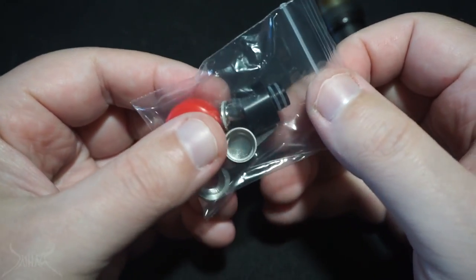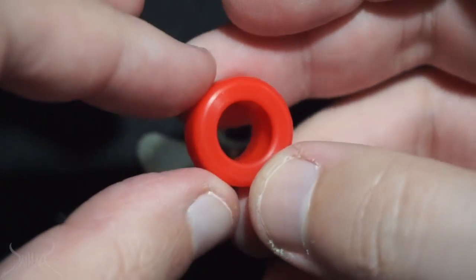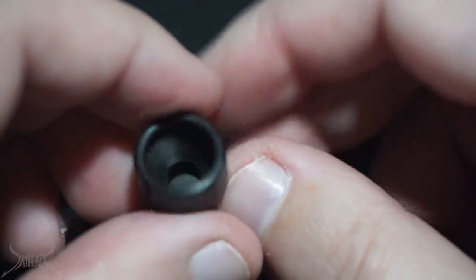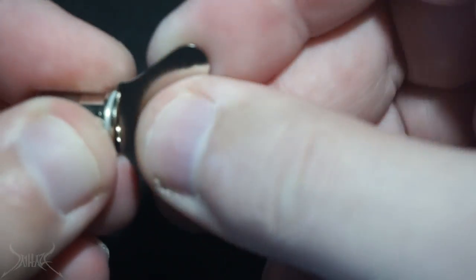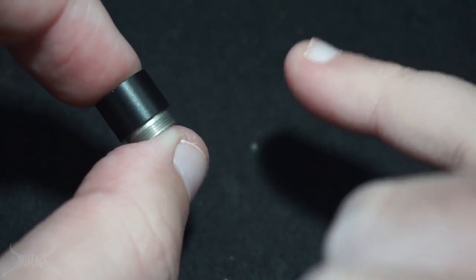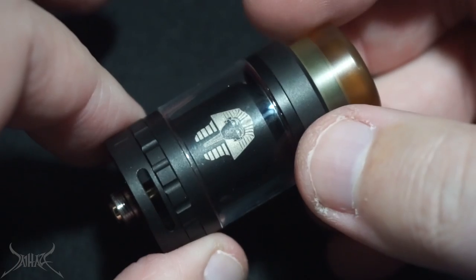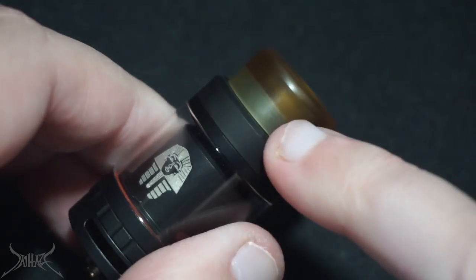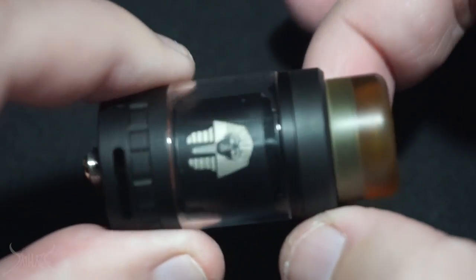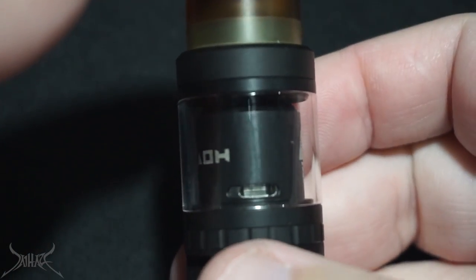You'll notice a lot of tanks and drippers are not coming with coils and cotton anymore. You get a safety-tip gun-colored 810 drip tip, a 510 adapter, a 510 drip tip, and a tank lock tool. As far as similarities to the original Pharaoh: the build deck is similar, the juice flow control is kind of similar, and the locking ring on top is similar — but the drip tip and airflow design are different.